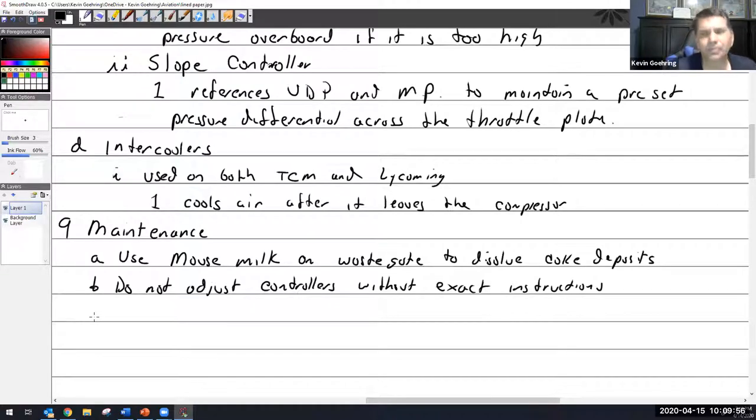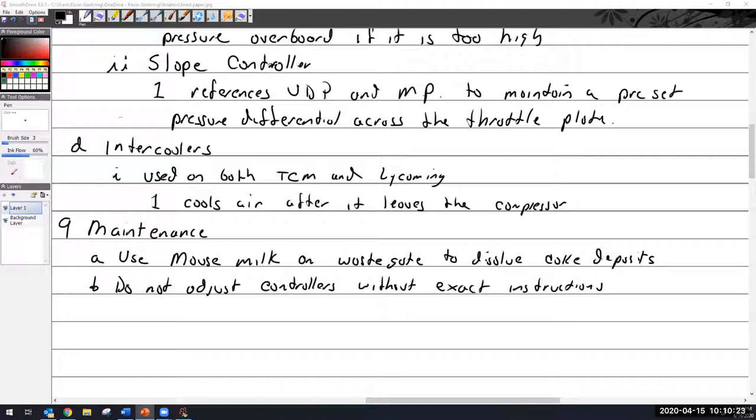Taking that further: a pilot says 'my manifold pressure is low, I need you to adjust my controller.' You go out, adjust the controller, screw it all up — and it turns out the manifold pressure gauge was wrong. Honestly, more often than not, it's the couplers. Follow the KISS rule: keep it simple.